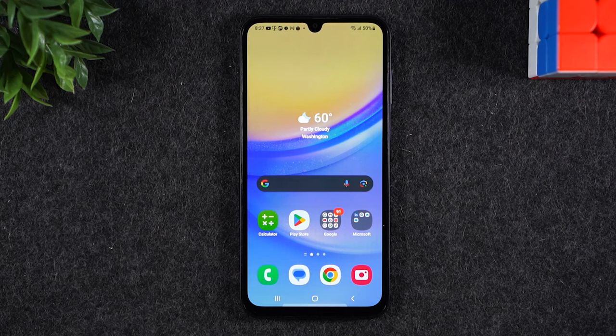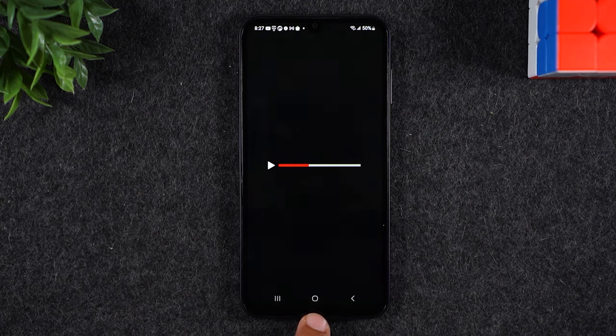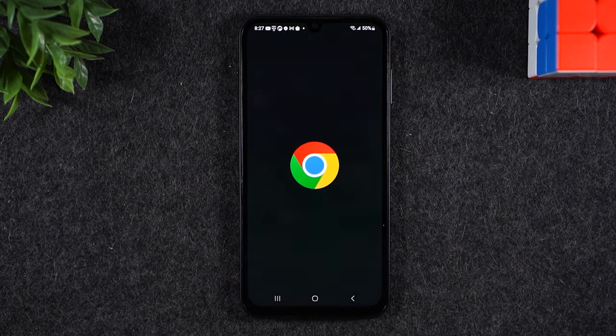For the demonstration, I'm going to show you how to run YouTube and Google Chrome at the same time. So first we're going to open up YouTube and then we're going to close it by hitting the home button. Next, I'm going to open up the Google Chrome app.